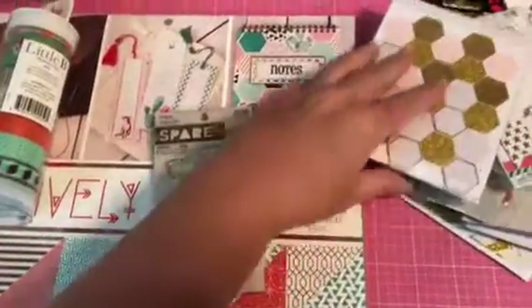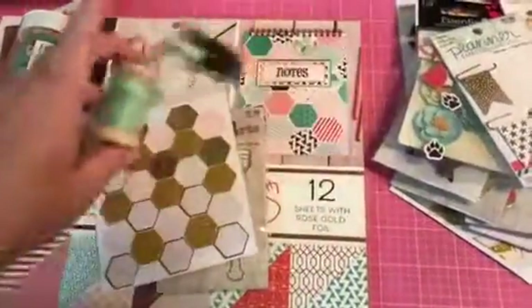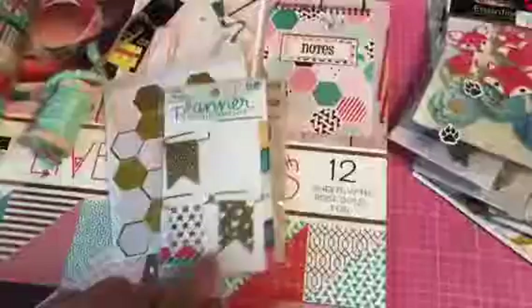I got this from Hobby Lobby — you get those half off. I made some tabs out of this, which I'll show you. This was from Hobby Lobby too. You'll see I used one of those, but I did not use that one.